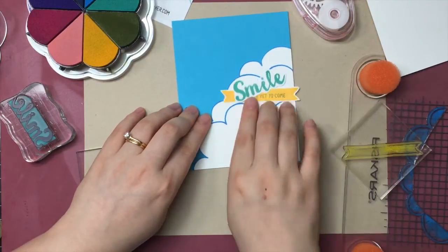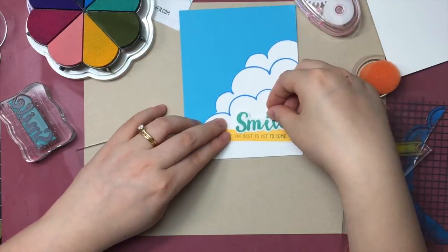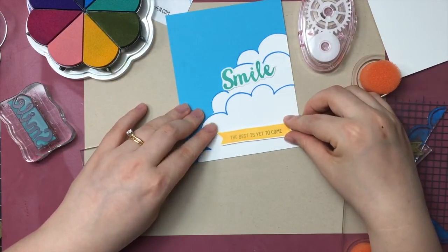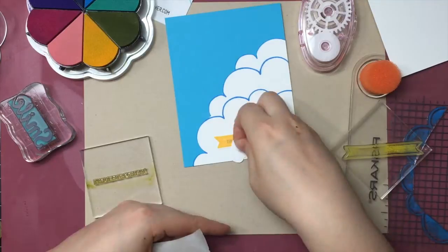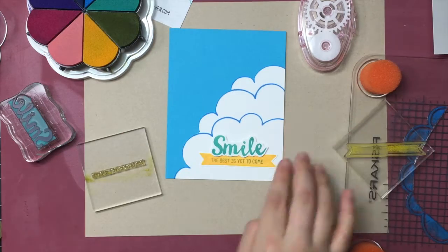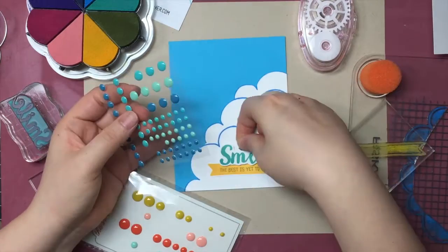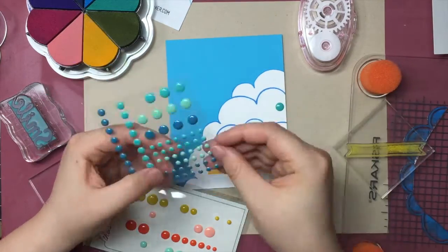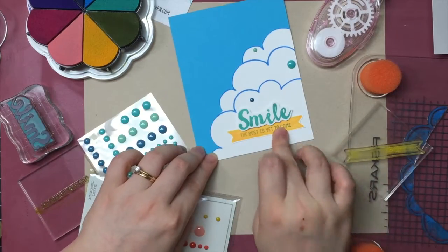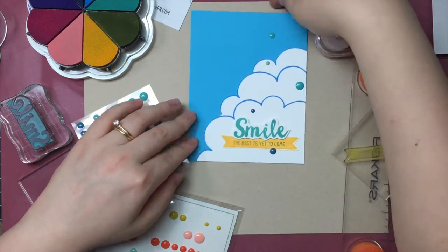I'm still playing with the position and I'm going to quickly adhere everything together and finish the card. I'm using some enamel dots to finish the card and give it a fun look. And we're moving on to our third card.